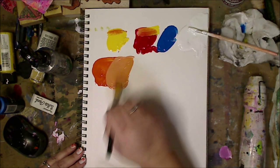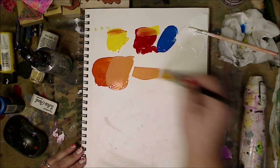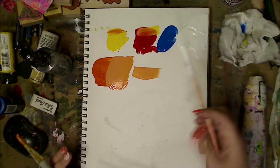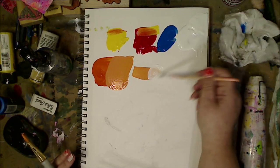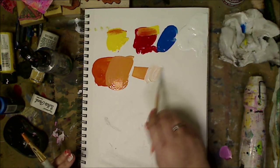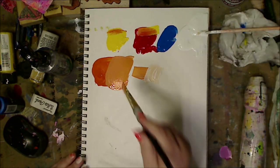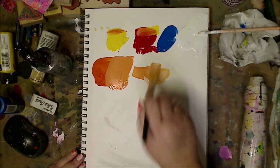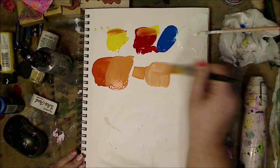Look at that — it gives you a nice darker skin tone. So I'm going to move it over there, and that's my base. That'll be maybe my shadows or some of the darker shades. And I'm going to go in a little bit more and mix it with more white and we're going to lighten it a little bit more.